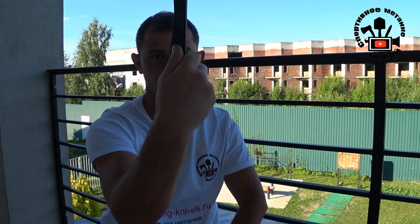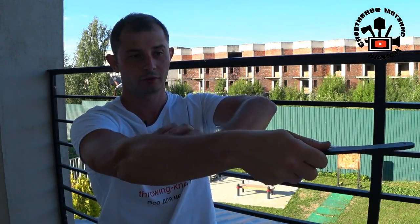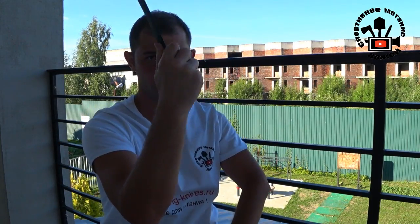Thumb grip. Take the knife as I show on the video. Look carefully at my fingers — do not hang the knife. Put your fingers to the blade and align your thumb and index fingers as I show. Your arm, wrist, and knife should be aligned in a straight line. Do not move your wrist during the throw.